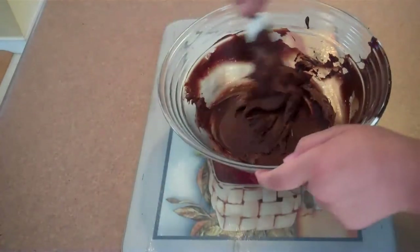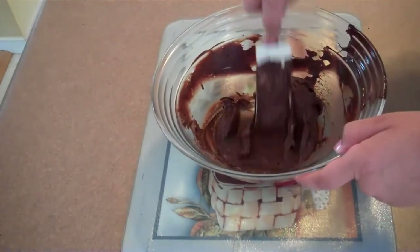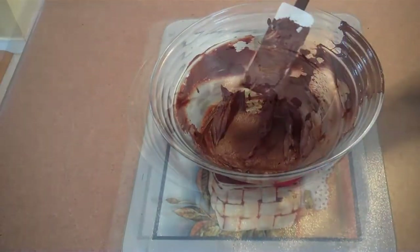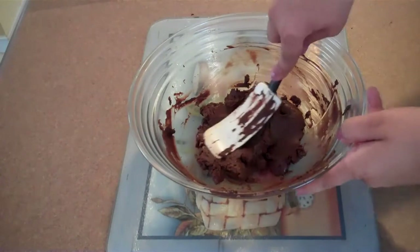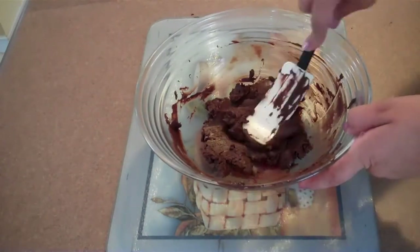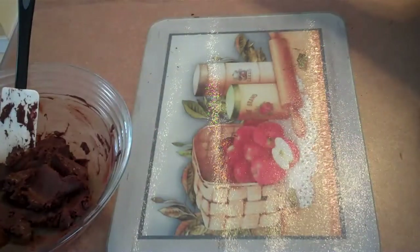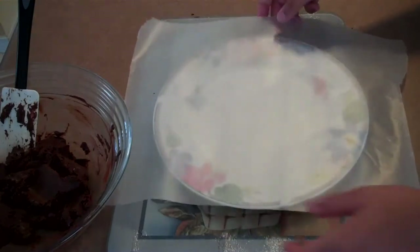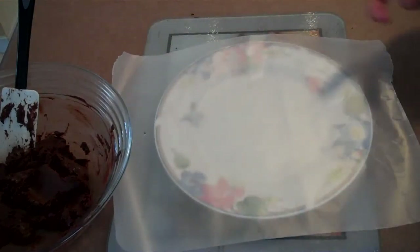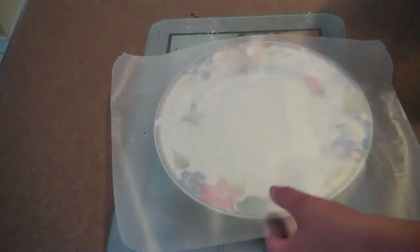Once it's all incorporated, put this in the fridge just to cool down — you want it to be cold when you're rolling them. After about five minutes in the fridge it should be cooled down. Take a plate with parchment paper; if you're doing the full recipe, use a cookie sheet because you'll have a lot more. Put some parchment paper over the top.